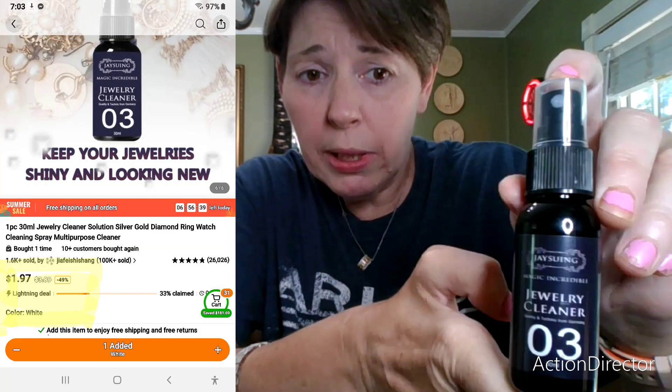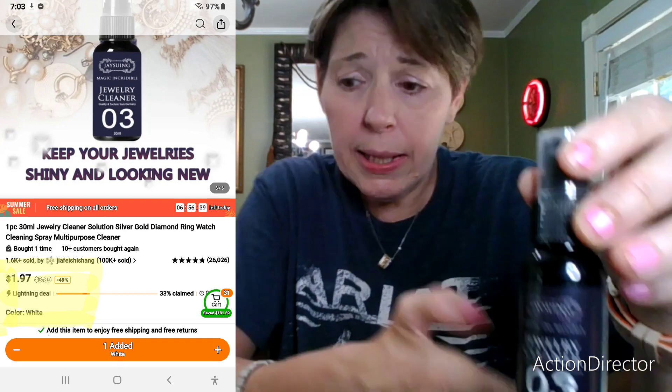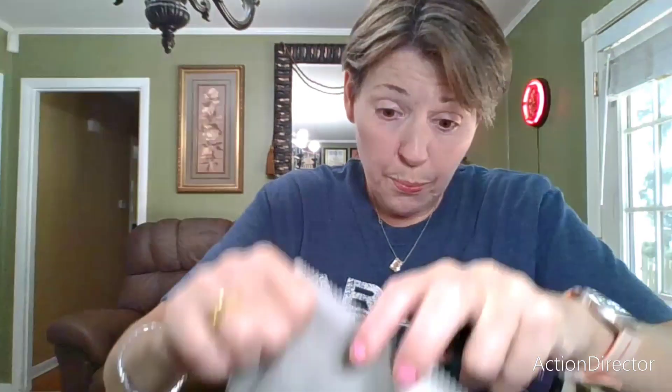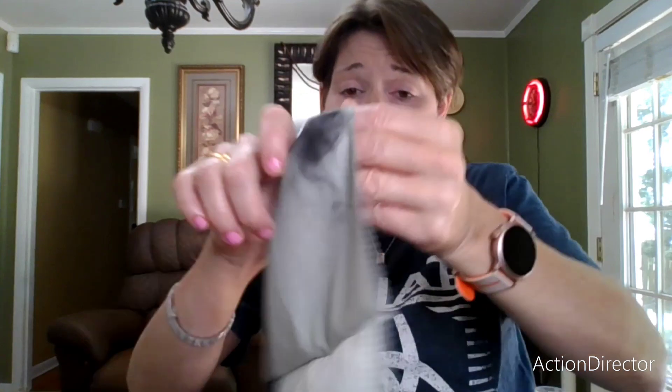I got some jewelry tarnish cleaner, and I did try it and it does work. I also tried it with this jewelry tarnish cleaning rag from Timu, and it actually does work — here's the spot where I was cleaning, so it actually does work.